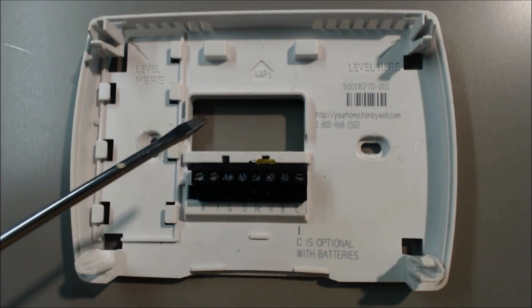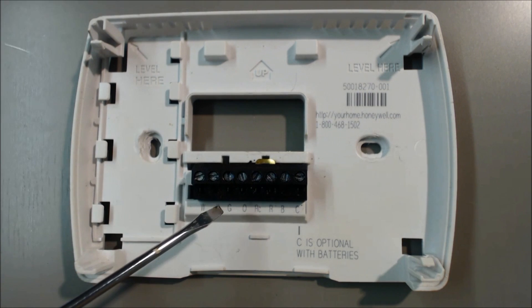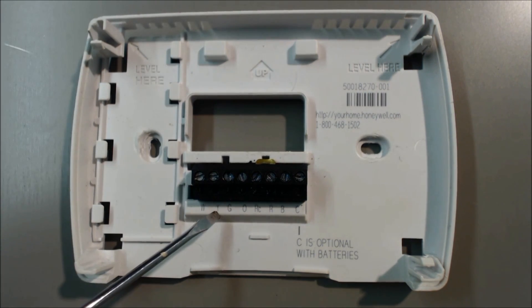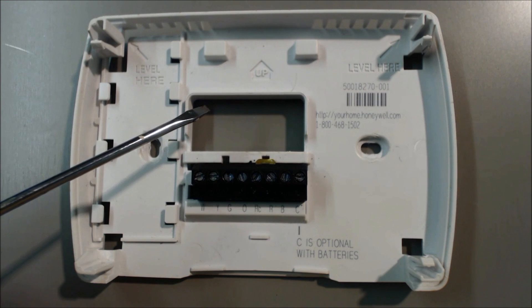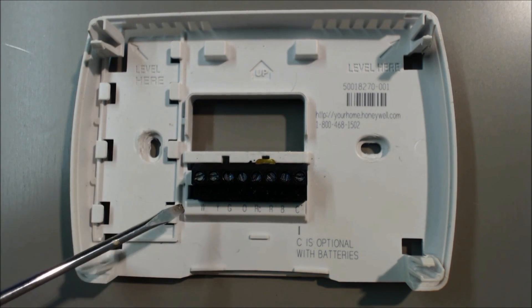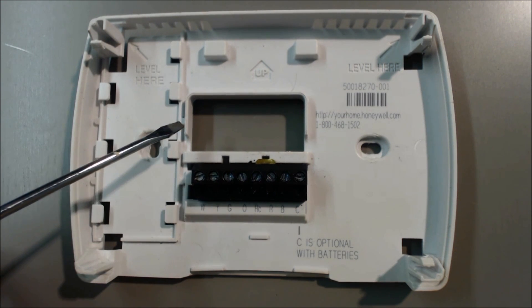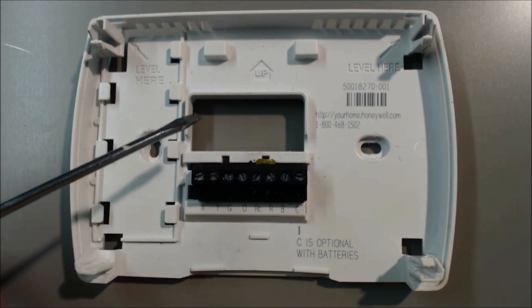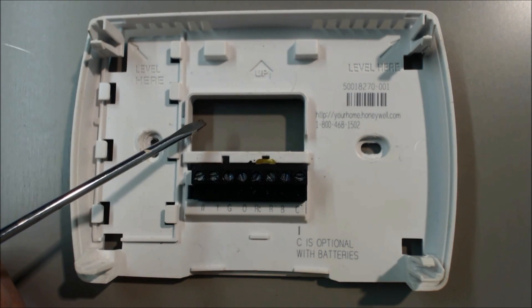You have 24 to 28 volts coming in, and it goes into the thermostat, gets connected, and comes back out whatever you tell it to do. For instance, G, Y, and W — these are all signal wires, and those are sensed at the furnace control board. If W has 24 volts on the control board of the furnace, it tells the heat to turn on. Y would be cooling at the furnace control board, and G would be fan at the furnace control board.